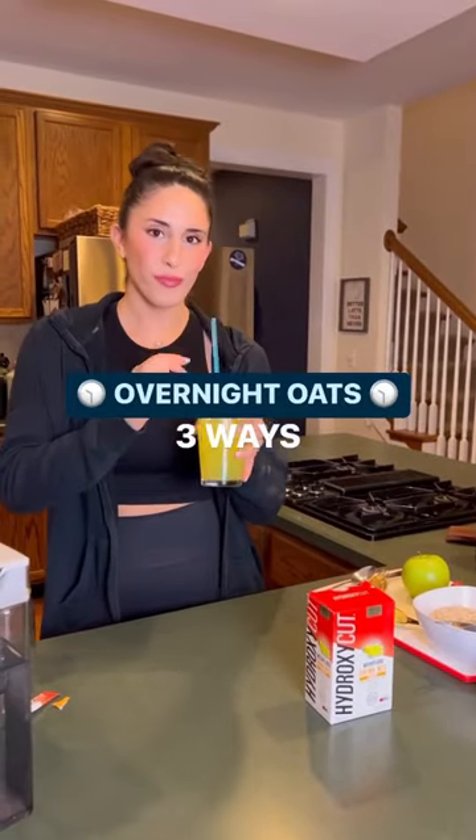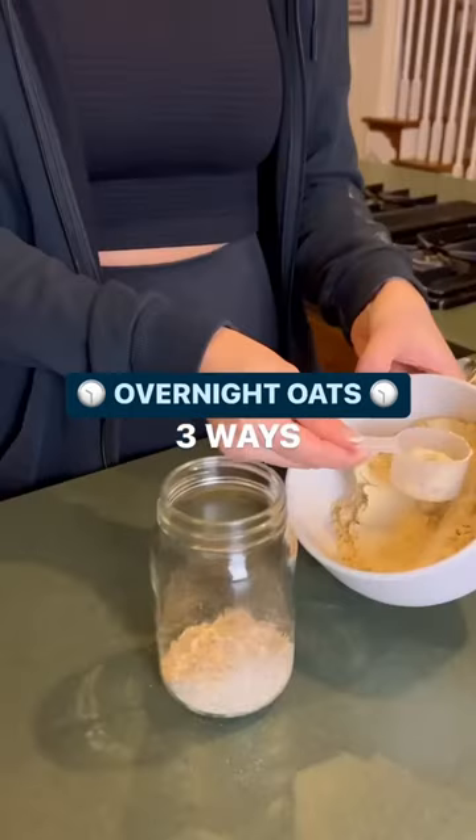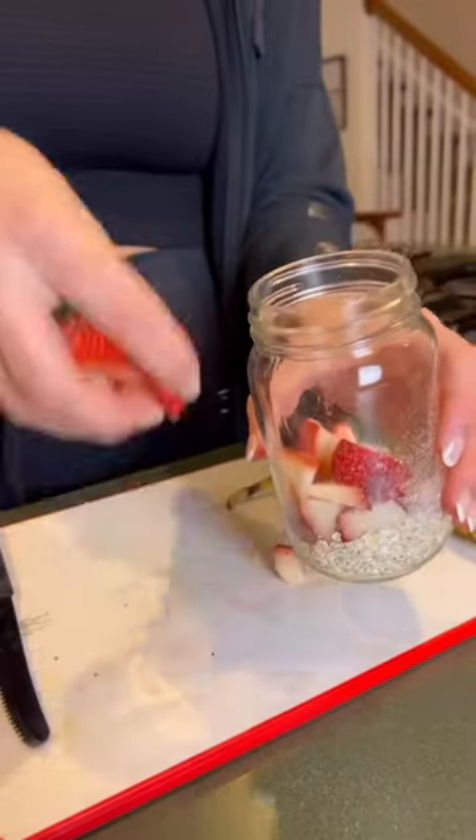Three overnight oat recipes in 30 seconds. Let's get into it. Each recipe has a base of quick oats and one scoop of your favorite vanilla protein.